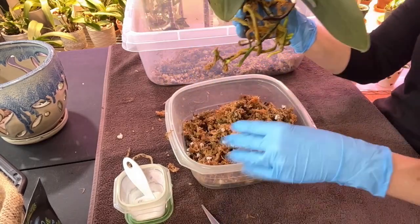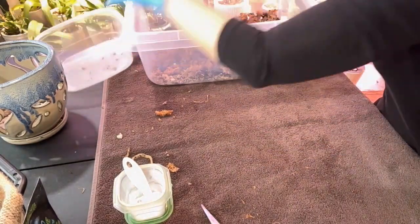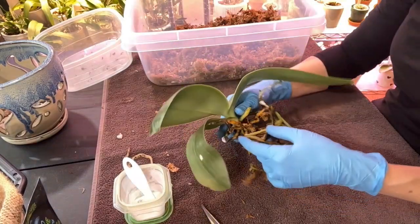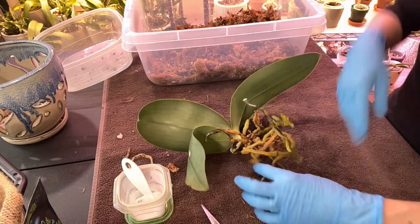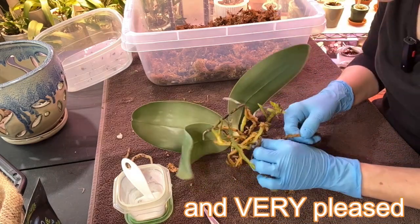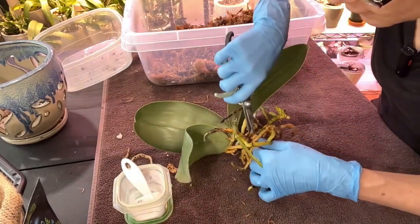Perfect. Let me just put that in there and that'll help moisten everything else. The roots are about cleaned up and there are not that many actually - I'm kind of shocked I don't have more desiccated roots. It's just a few, so let's get those cleaned off real quick.